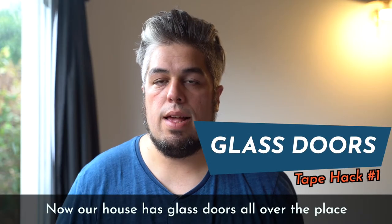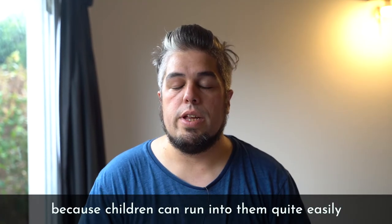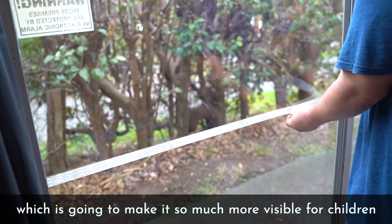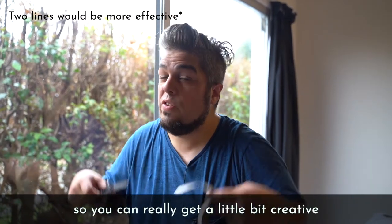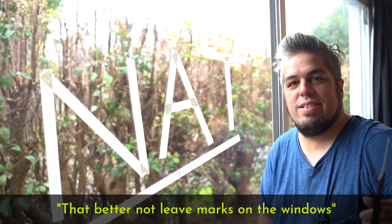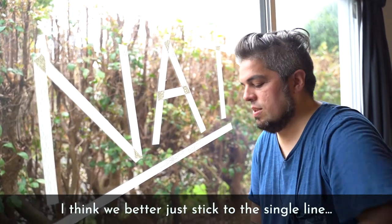Our house has glass doors all over the place — glass doors galore. These are a hazard because children can run into them quite easily. By taking the tape, you can make a line across the glass door, which is going to make it so much more visible for children. A single line is a little bit boring, so you can get creative and express yourself here. That better not leave marks on the windows. It's for the safety of our children, but for the safety of myself, I think we better just stick to the single line.